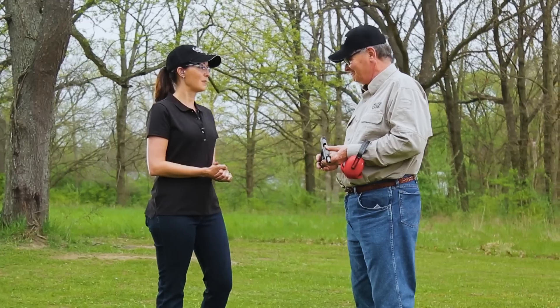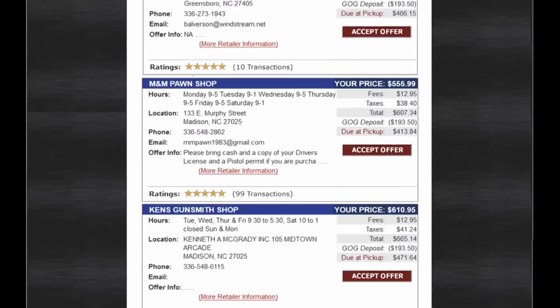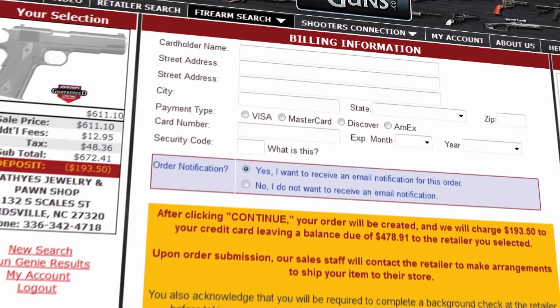Thanks so much for joining us today. If this is the gun you want to get your hands on, all you have to do is go to galleryofguns.com and click the Gun Genie. Enter your zip code and a list of Gallery of Guns affiliated dealers will show in your area, along with the prices they'll ask for your new gun. You can order with a major credit card and you'll be shooting this within just a few days. Your new gun will come with Davidson's Guaranteed Lifetime Replacement Warranty — if you ever experience a factory defect in a gun purchased from us, we'll replace it absolutely free for life.